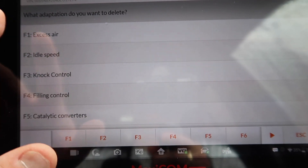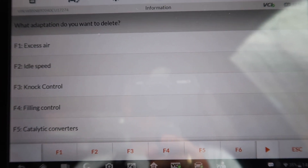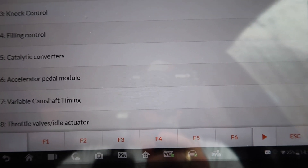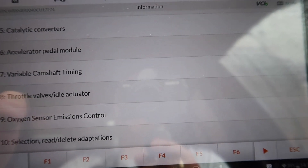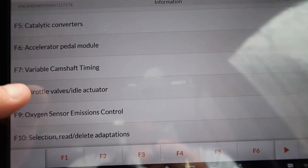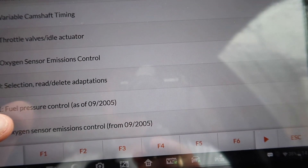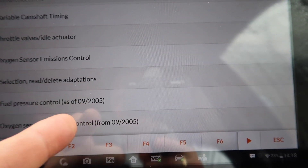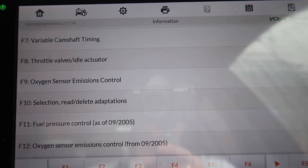For instance, if you change anything to do with the idle — vacuums, air filters, or valance control units — you have to reset the idle speed adaption. The same for excess air if you've got a problem with the MAF sensor and you've changed it to recalibrate it. The same with the knock control if you replace the knock sensor. Catalytic converters, the throttle valve idle actuator — that's something you want to do because it's a common problem on the M3 and M5. Also fuel pressure control and oxygen sensor emission control, which are only applicable from September 2005 onwards.